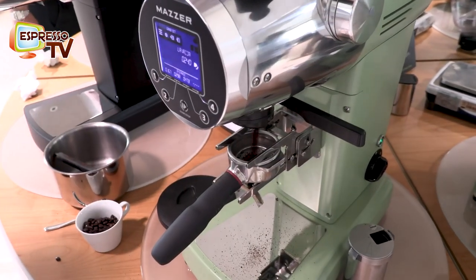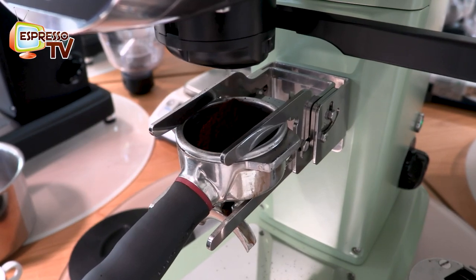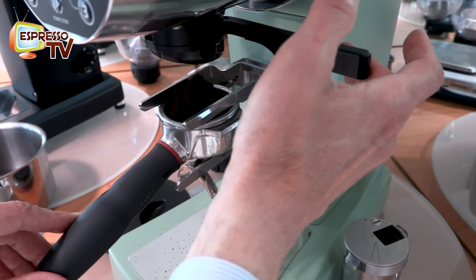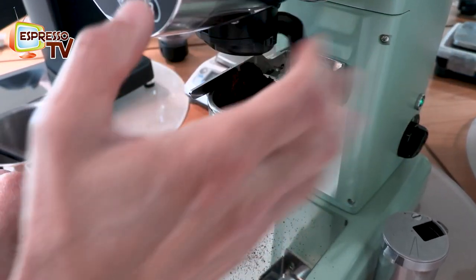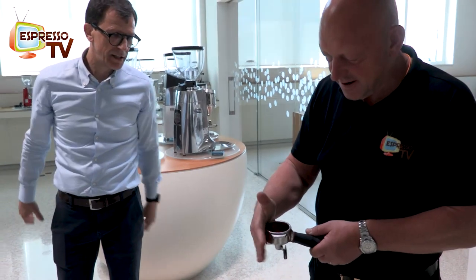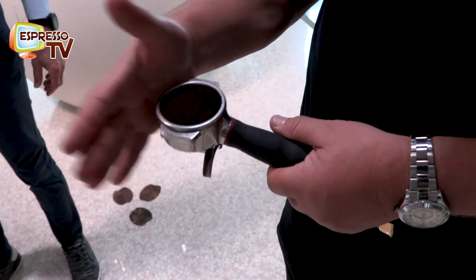Now open. When it's here, this is almost finished — you pull the lever. Now we can go. So, this is 16 grams, a little bit exactly in the center of the portafilter. This is the integrated leveler.